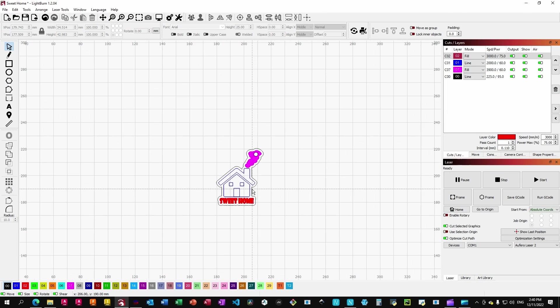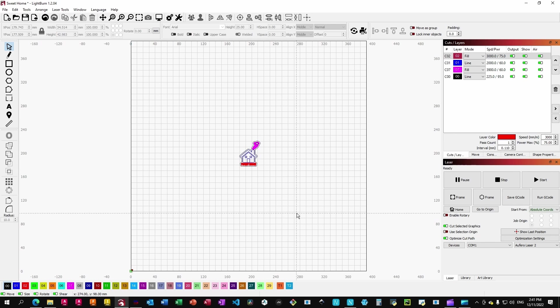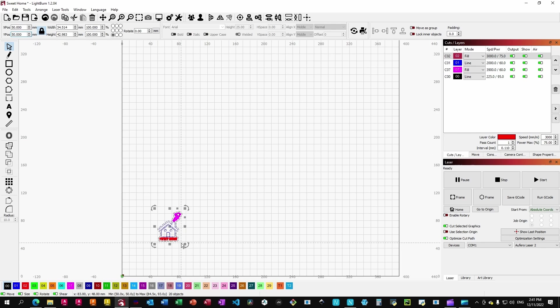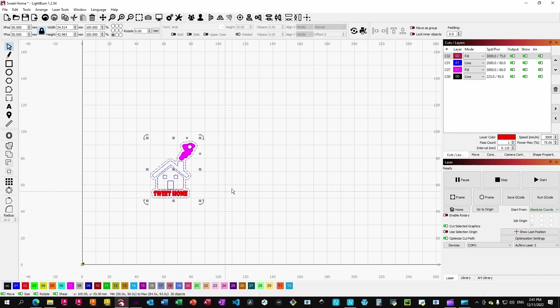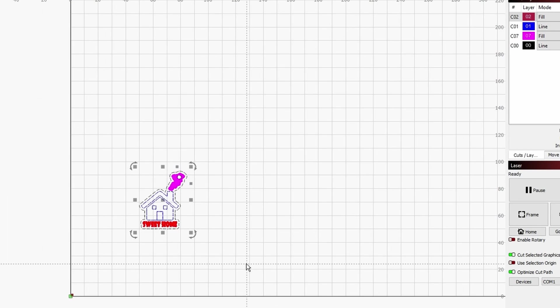I have a file already here in LightBurn. One thing to keep in mind — and I will show you later when we try to upload this into the Nege software — is that you want to make sure to position the file, the project, where you want it relative to the absolute coordinate system. For example, this is something very small; I can go ahead and decide to position it at 50 millimeters right and 50 millimeters up. Once you are ready with the layers and everything, you can also preview how long it takes — this is almost two minutes of execution time.